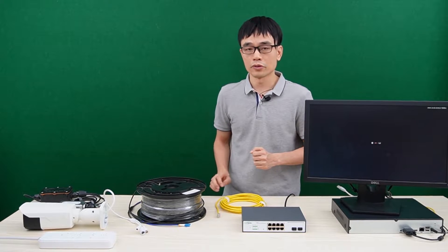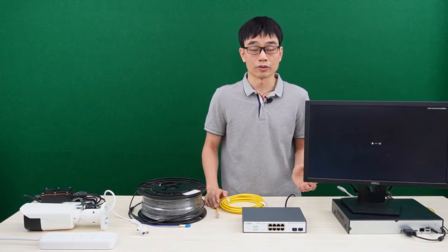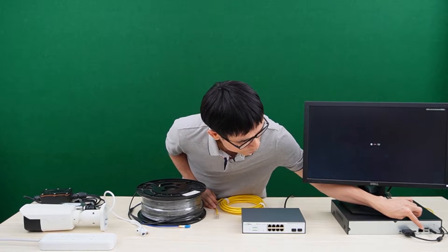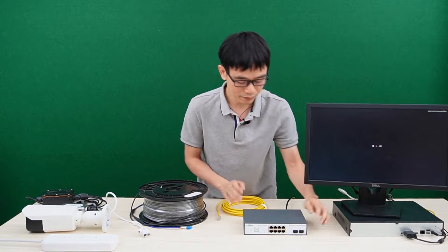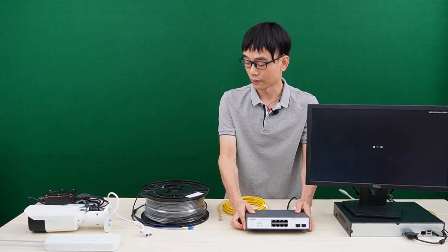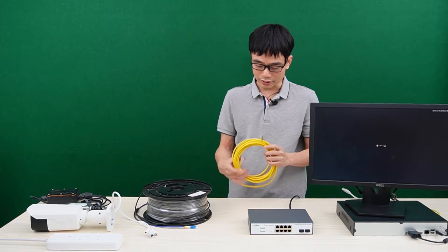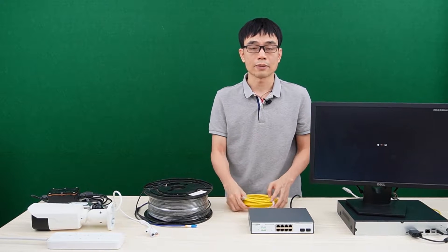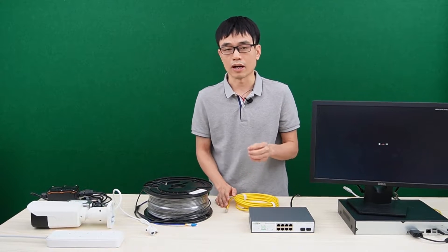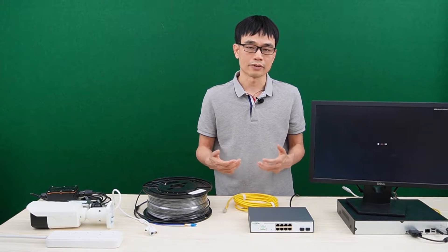In most cases, we will use the Cat5e or Cat6 Ethernet cable to connect the IP camera to the switch or network video recorder. If you look around, you will see this is the RJ45 network port of the network video recorder, this is the RJ45 network port from the switch, and from the camera we also have the RJ45 network port. We can use this Cat5e or Cat6 Ethernet cable to connect these devices together directly. That's the reason why the Cat5e or Cat6 Ethernet cable is so popular in the IP camera system setup.